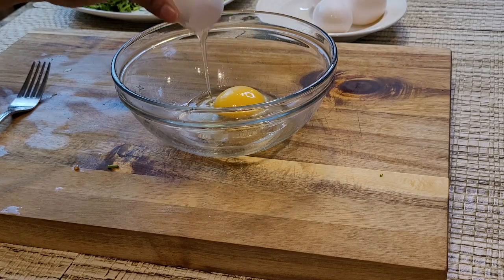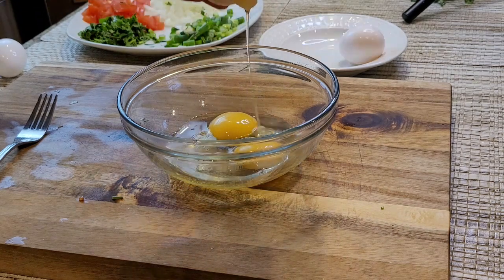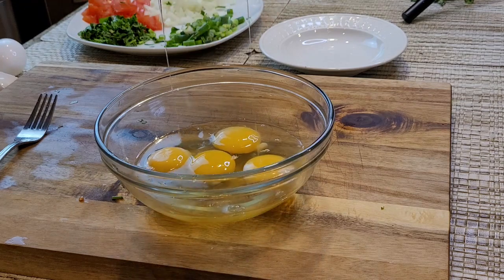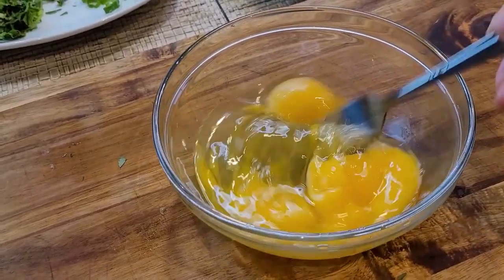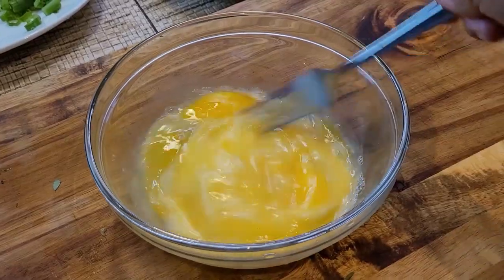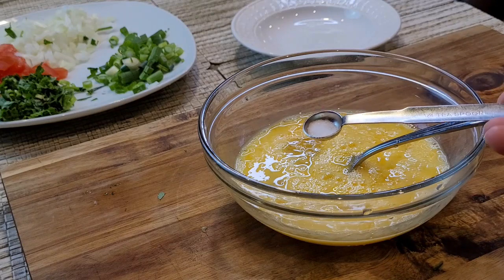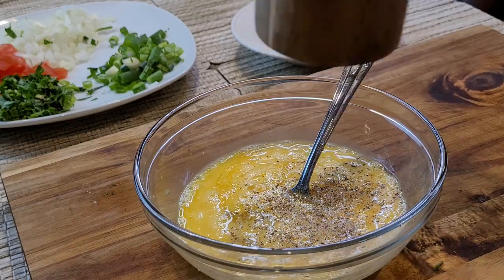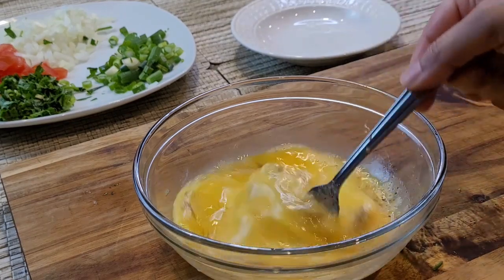Of course we need eggs — I am taking four large eggs for this recipe and I cracked them in a separate bowl. Whisk the eggs with a fork or use a hand whisk, it's up to you. I'm adding salt to taste and black pepper to taste, then I'm mixing it and moving on to the cooking part.